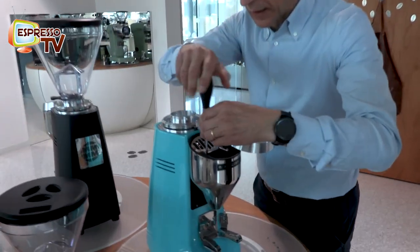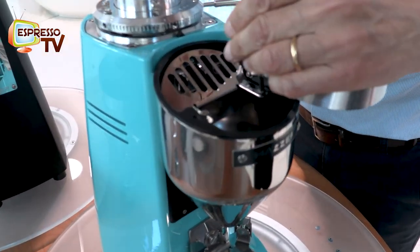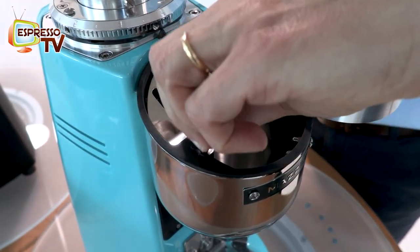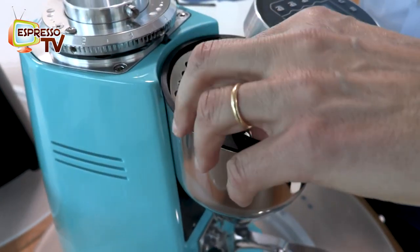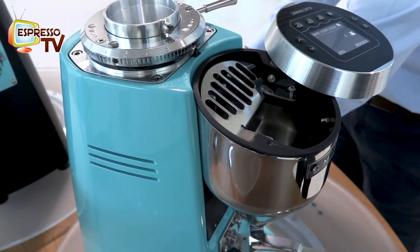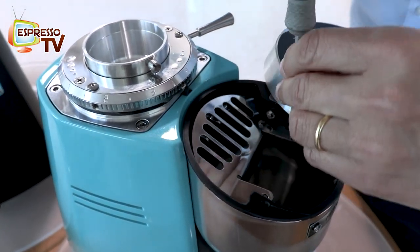Now we arrive at the part where Luca removes this protection - the finger protection. We have to put it. To me it makes no sense, but it's due to security reasons. Yes, you're right - that's also for certification reasons.